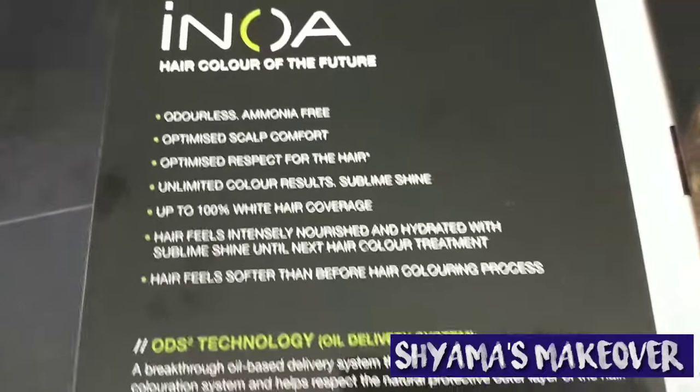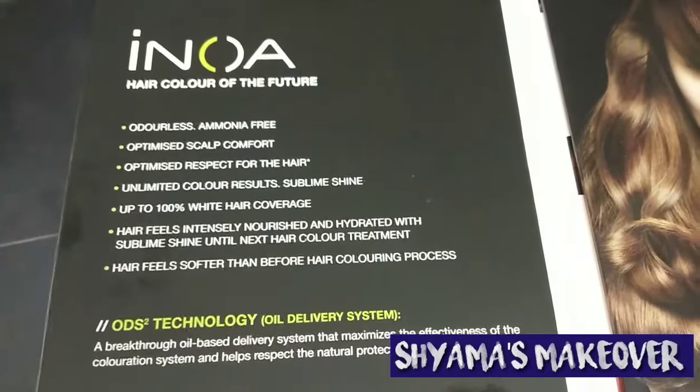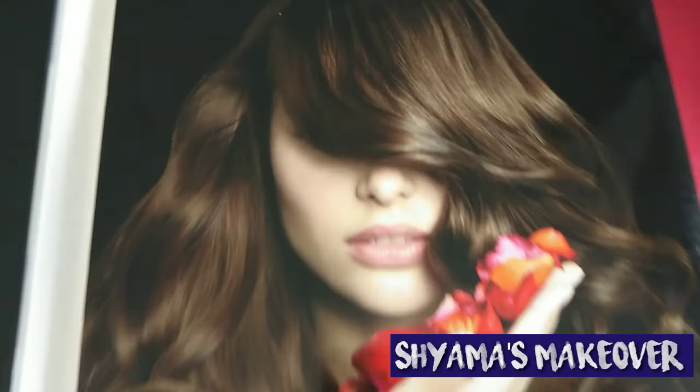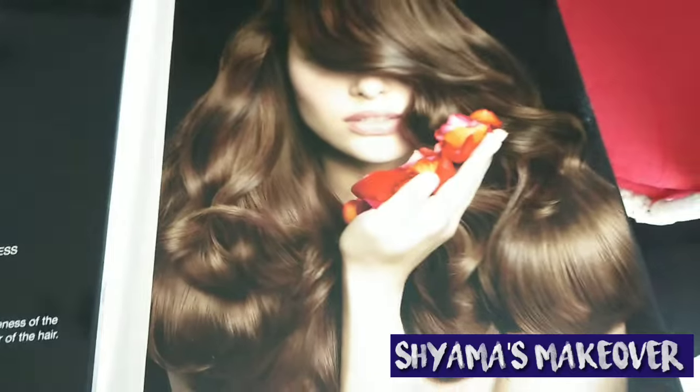About Innova — hair feels softer than before the hair coloring process. The Innova hair color after-effect is soft and smooth, as you can see in this picture from the Innova hair color.